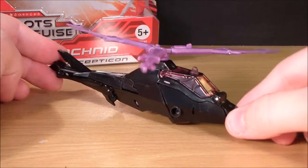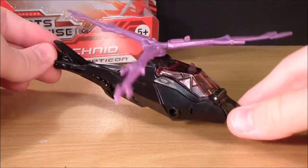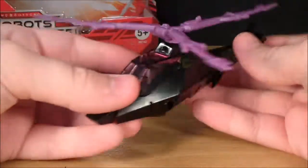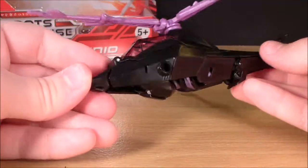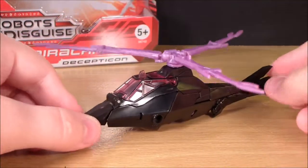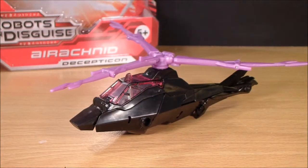I do recommend this figure for the vehicle mode and the transformation. The robot mode is very underwhelming, but you'll be fairly satisfied with this vehicle mode. I do really like it — it's really nice and compact and it looks like a helicopter. Anyway, thank you guys for watching and I will see you guys in the next review.